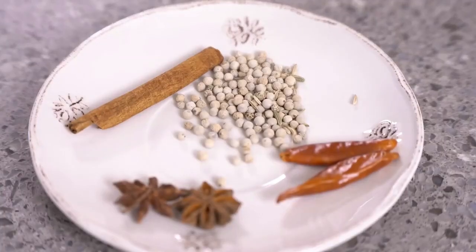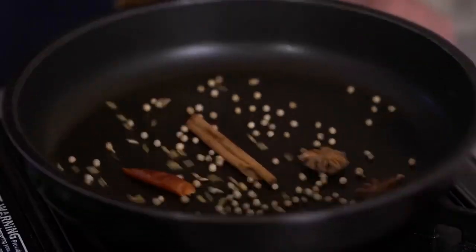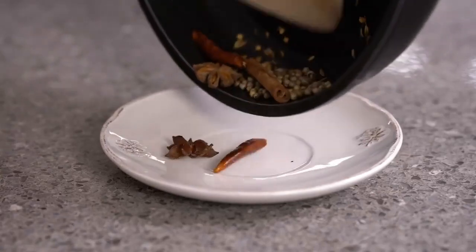For your spices, we have cinnamon, white pepper, dried chilies, and star anise. Toast them in the pan lightly on low heat until the fragrance comes out, then stop and put them aside to cool down.